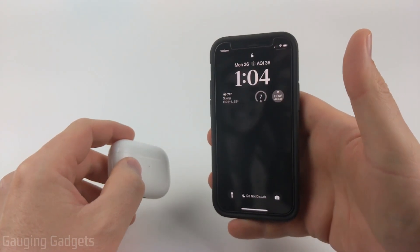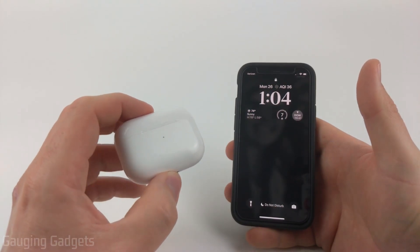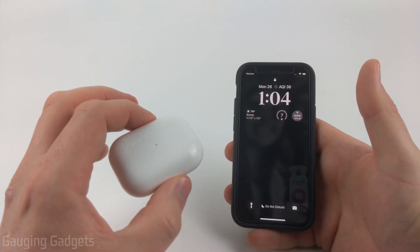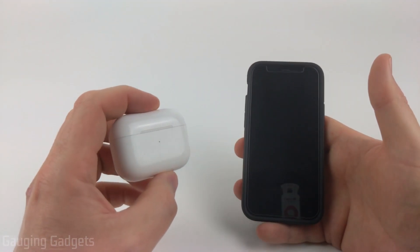How to connect AirPods to an iPhone. Welcome to another Gauging Gadgets AirPods tutorial video. In this video I'm going to show you how to connect your AirPods to an iPhone, and if for some reason that's not working, I'll show you how to fix it.